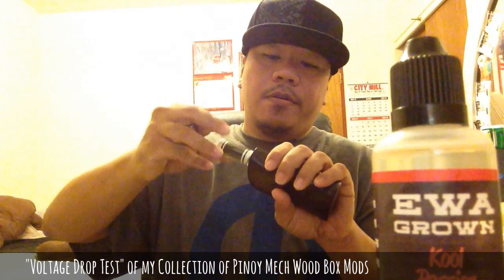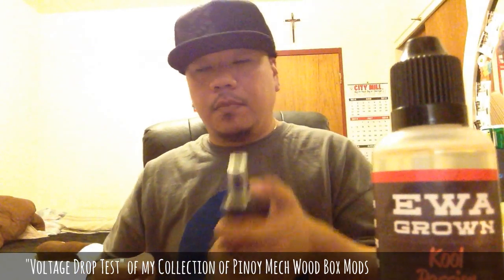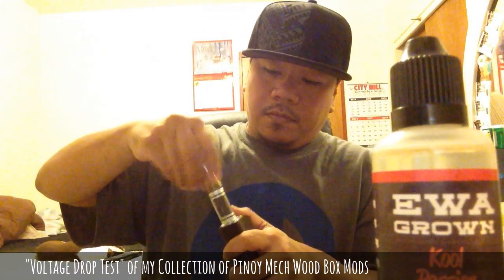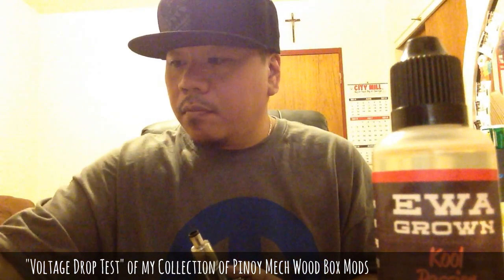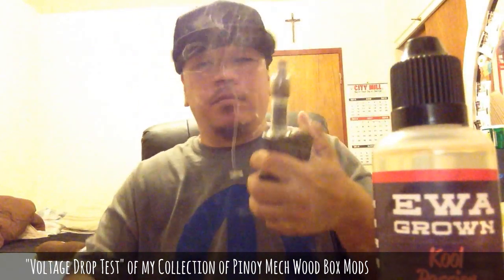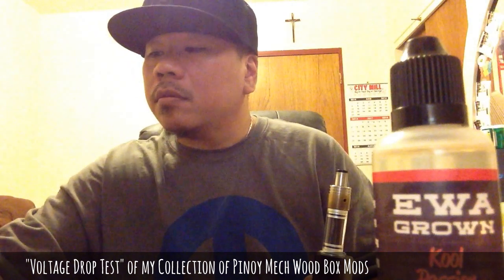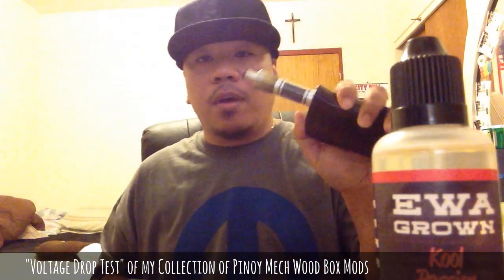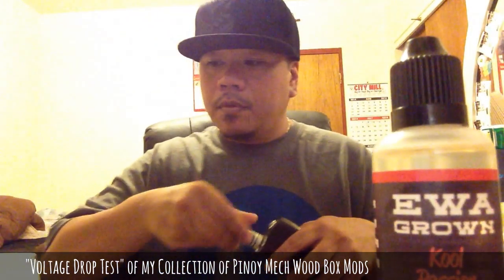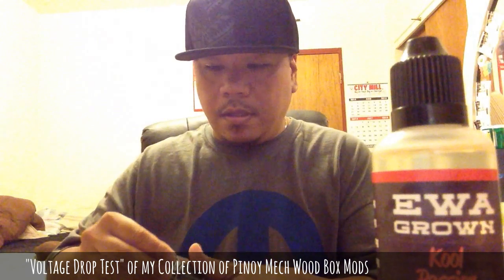Okay, let's start off. Trusting the meter here. Okay, 4.10 volts. And we got 3.72 — that's like a 0.48 drop. Not bad, 0.48.